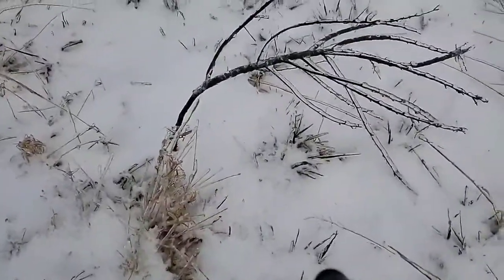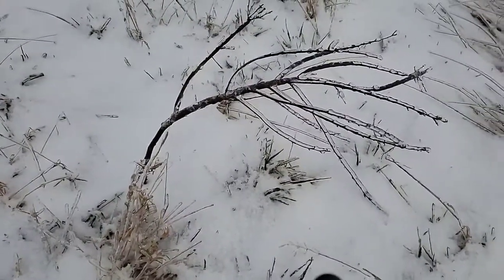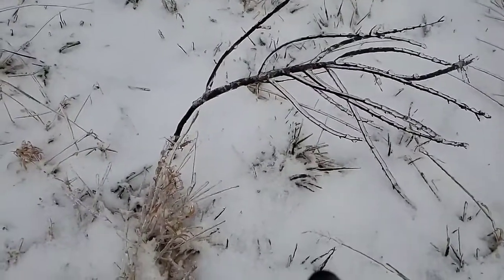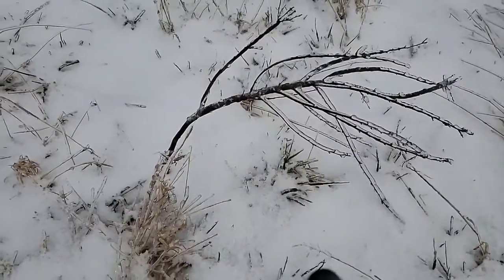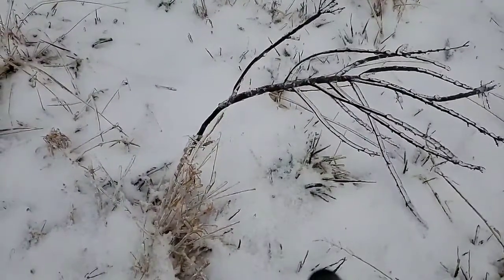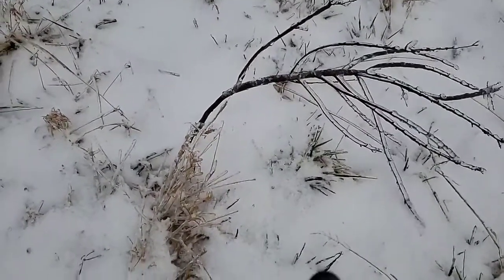This is a cherry tree that I planted last spring, and unfortunately it looks like it has succumbed to the ice storm. It's been bent over here pretty bad.